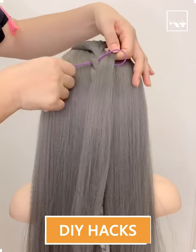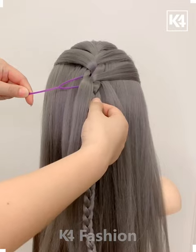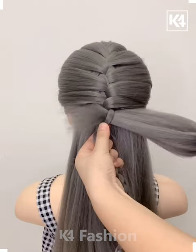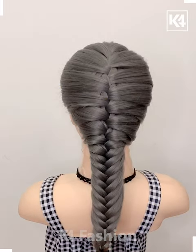Hi everyone, I'm back again to welcome you all to another interesting, fascinating hair styling video tutorial. You will end up getting a beautiful result. Aren't you excited to see what things we are going to make?